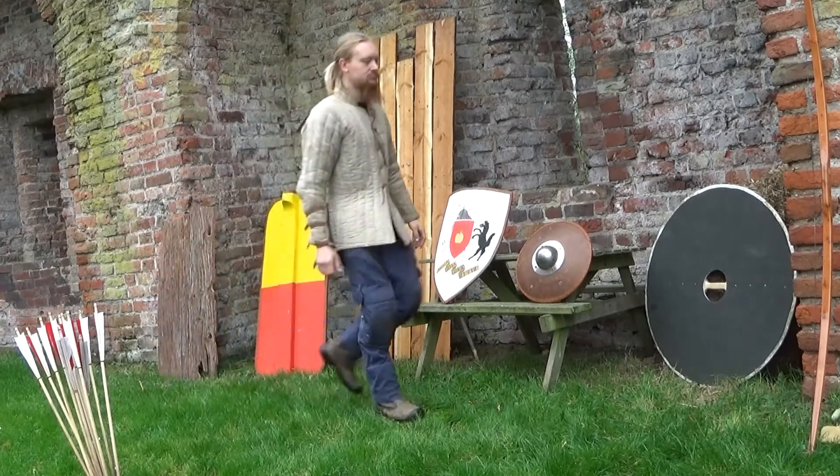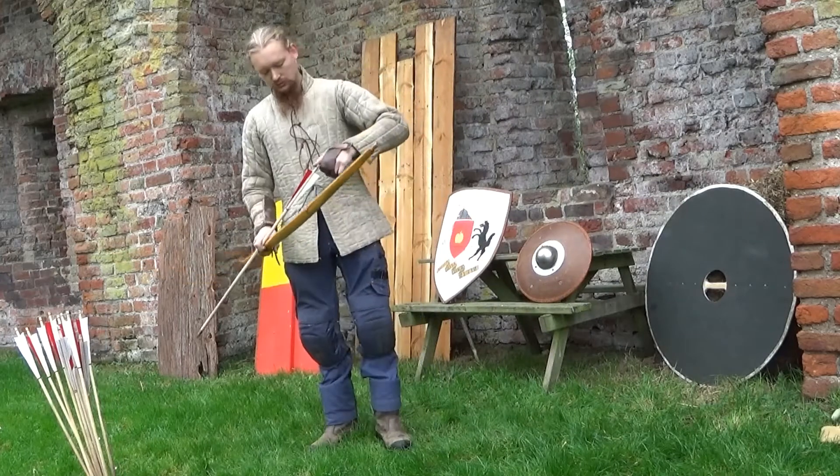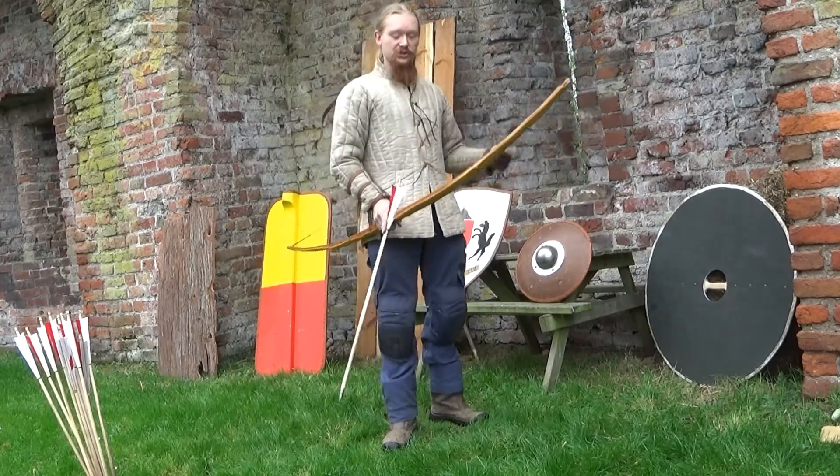This is a 100-pound used self-bow, just regular bow, regular arrows. This is not about the arrow, this is not about the bow — this is about the combination with the shields.